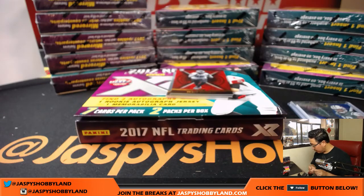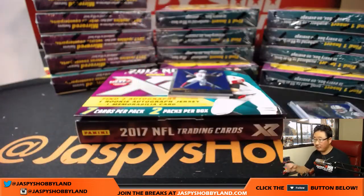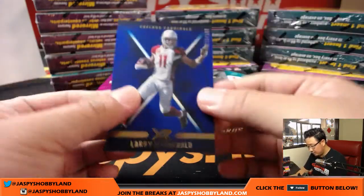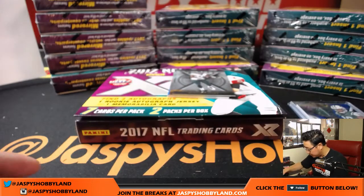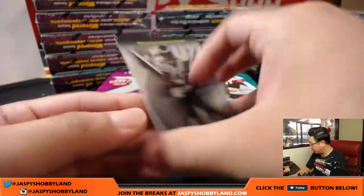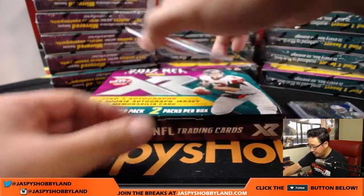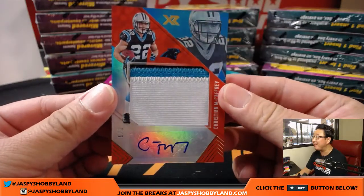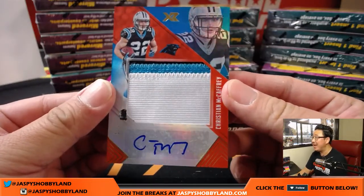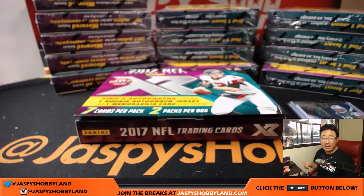We've got Derek Barnett for the Eagles, out of 299. Larry Fitzgerald for the Cardinals — for Ryan — out of 199. We've got Alshon Jeffery, Russell Wilson, and Derek Barnett refractor. And there's the Christian McCaffrey — 5 out of 5 Christian McCaffrey, 3 color patch and autograph. Nice one for Alan Murdoch and the Carolina Panthers.